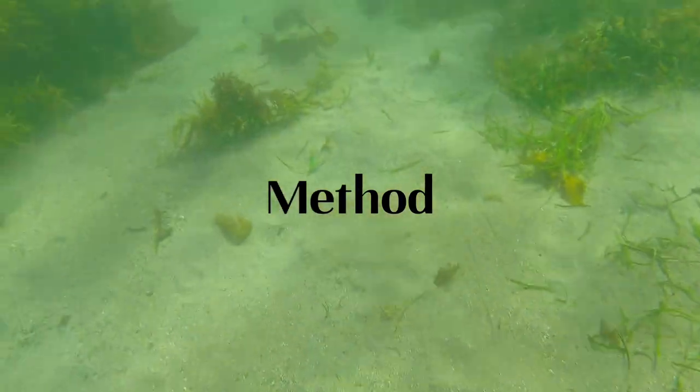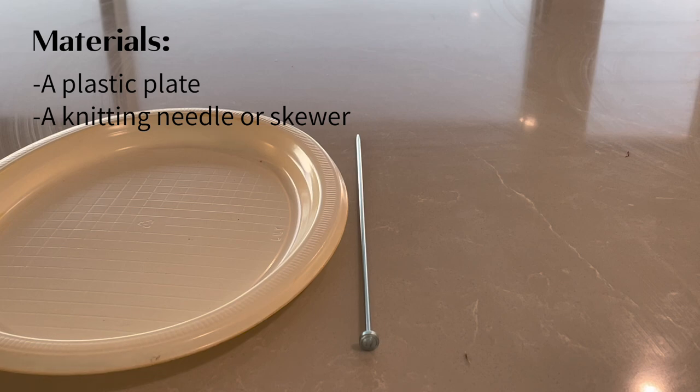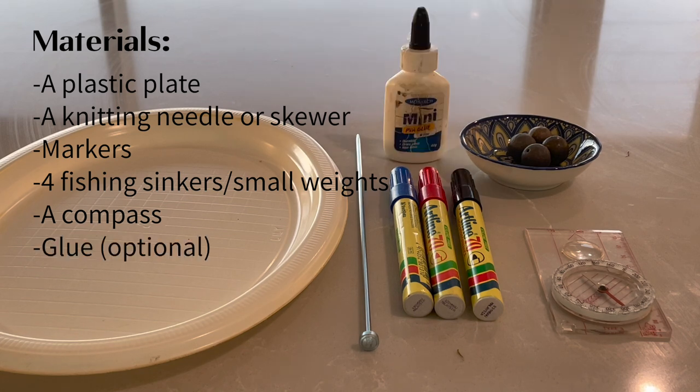Method. In terms of materials you will need a plastic plate, a knitting needle or skewer, markers, four fishing sinkers or small weights, a compass, and the optional extra of glue.